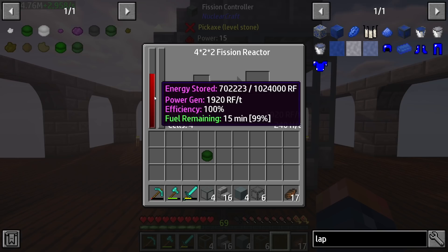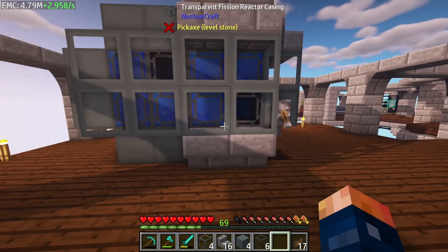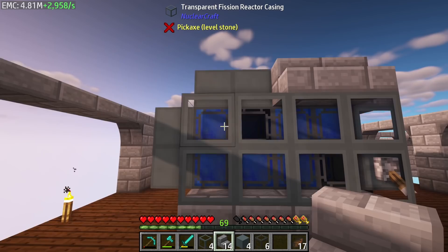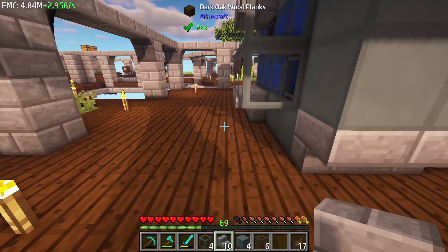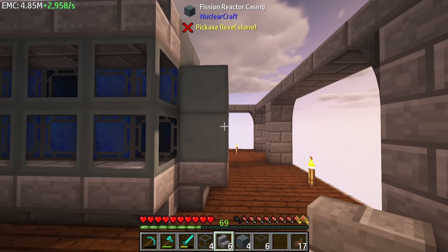With just one cell you can see we have 240 left, efficiency at 100%, and we're producing 1920 RF — almost 2000 RF per tick with this setup using this fuel. Not a bad setup at all.